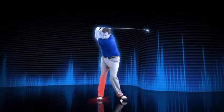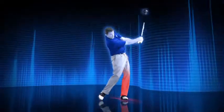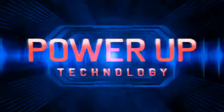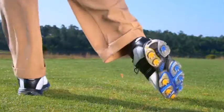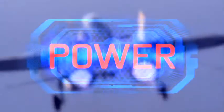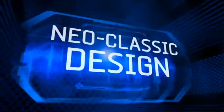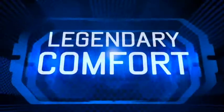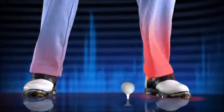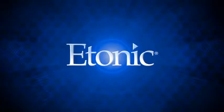These two features help the player control motion for better balance, better ball striking, and ultimately lower scores. Etonic's Power Up Technology provides state-of-the-art traction, flexibility, and stability for improved balance and maximum power transfer to the ball. Neoclassic designs, Etonic's legendary comfort, and Power Up Technology — it's a powerful combination.